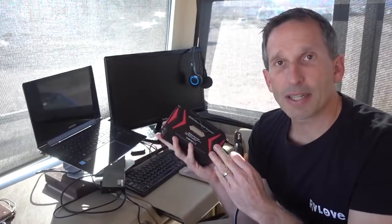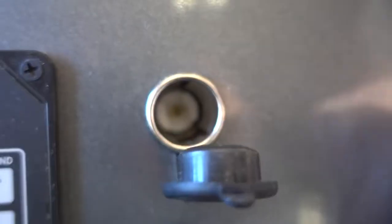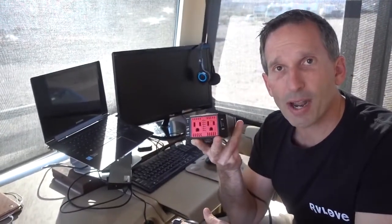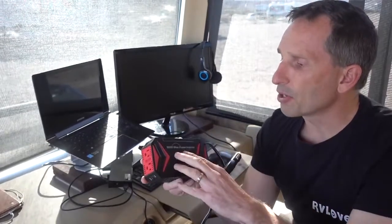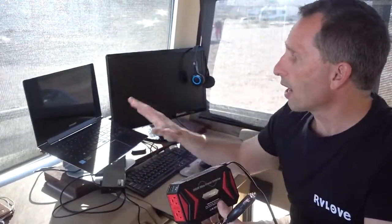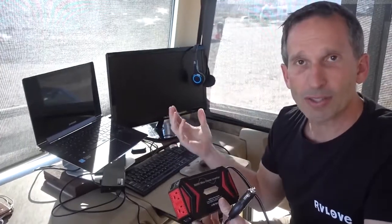This piece of equipment basically allows you to plug this into your 12-volt adapter into your car, truck, or motorhome. It comes in here and converts it to a regular plug-in like you might see in your house. And being a pure sine inverter, that means it's clean energy like you would have in your home, which means it's safe for higher-end electronics like computers, cell phones, and external monitors.